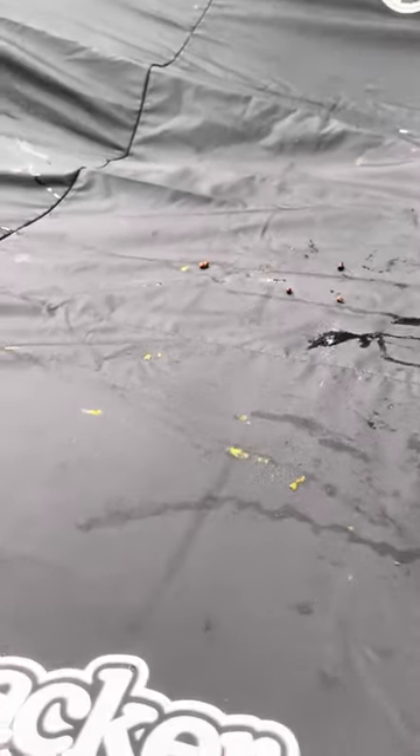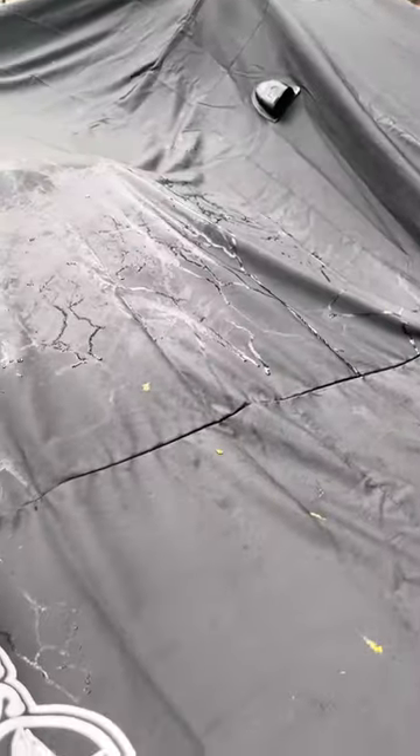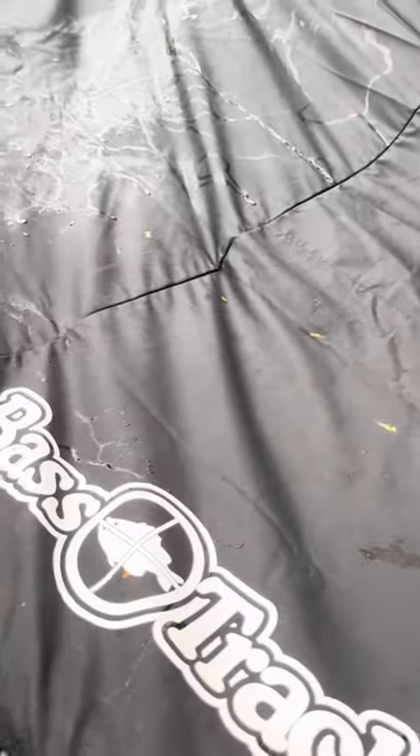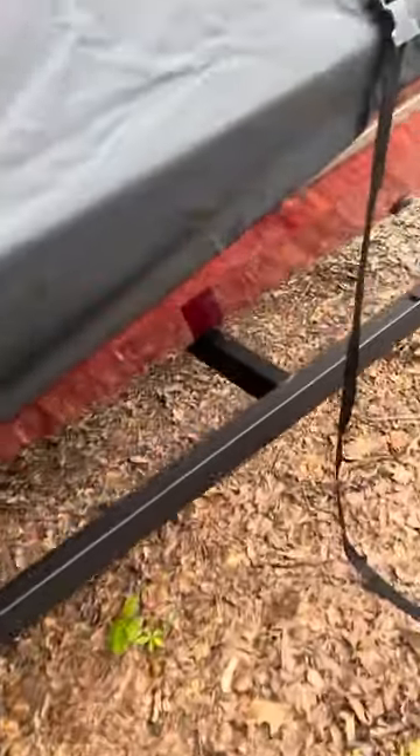The other thing I like about the Bass Tracker cover is it has this airflow vent built right into it. So if there's any moisture that gathers in the boat, that airflow will definitely help. And here's your heavy duty strap on this side, plus your side straps over here.